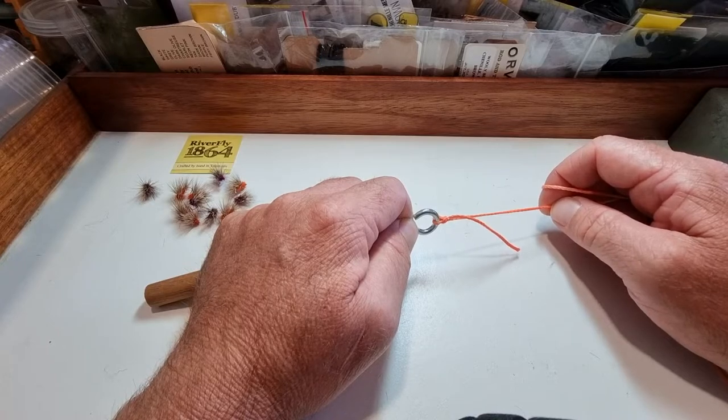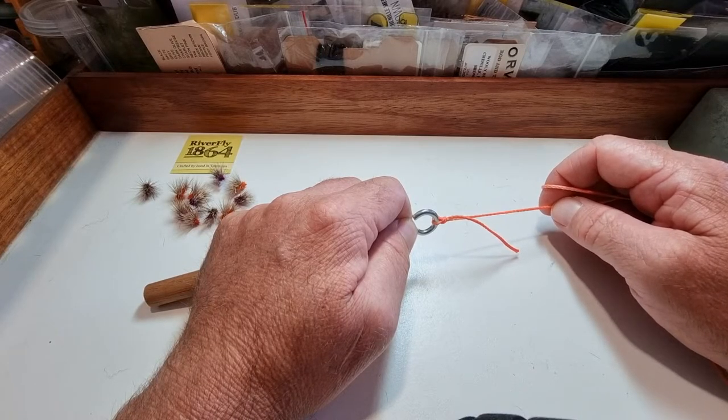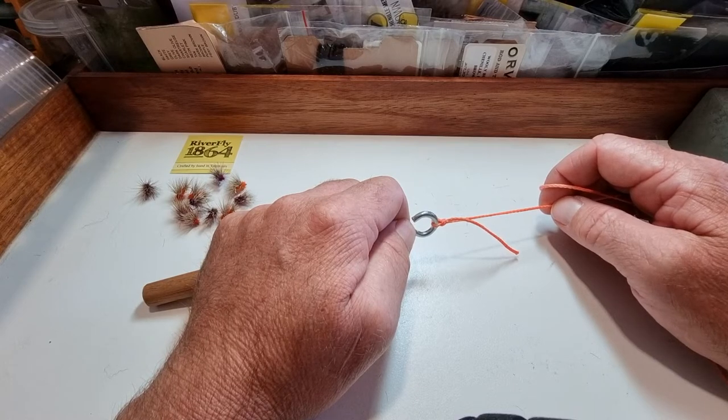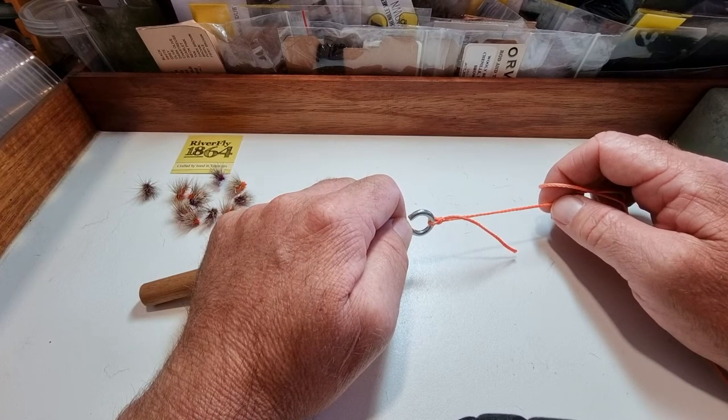And that's it. Super quick, super strong penny knot — just as strong as the surgeon's knot, but a lot easier to tie. Doesn't rely on eyesight, and it's a great all-rounder. Thank you.